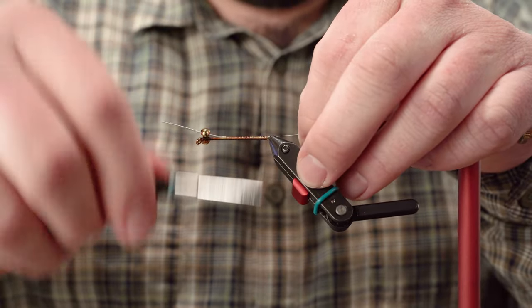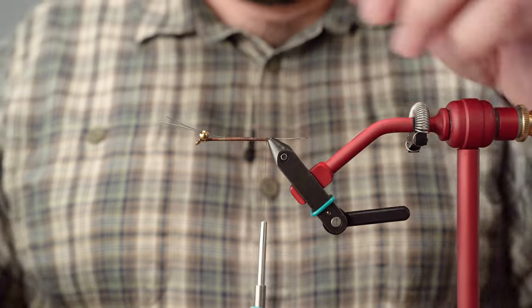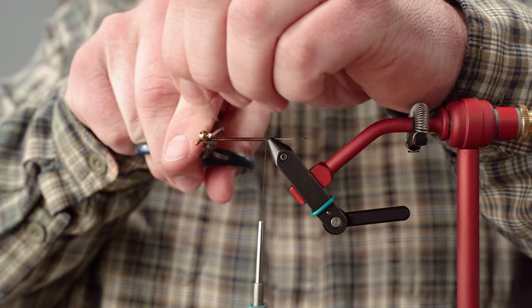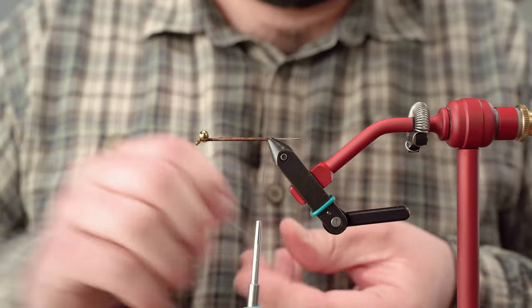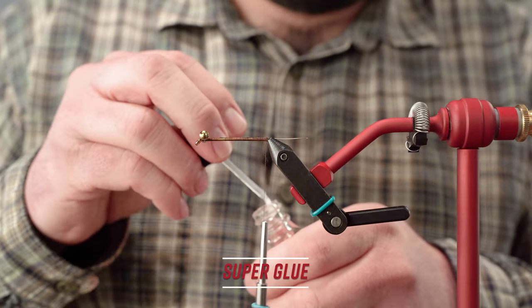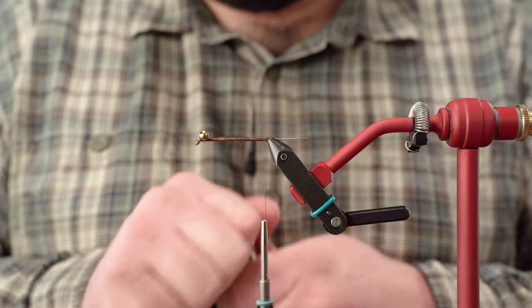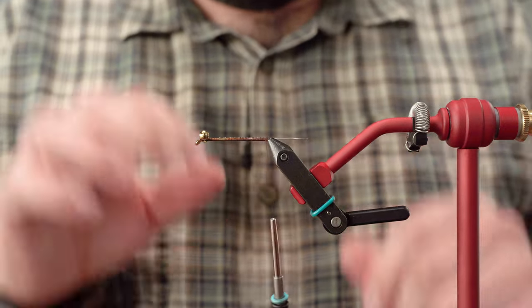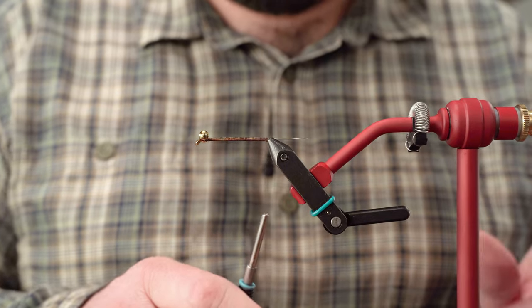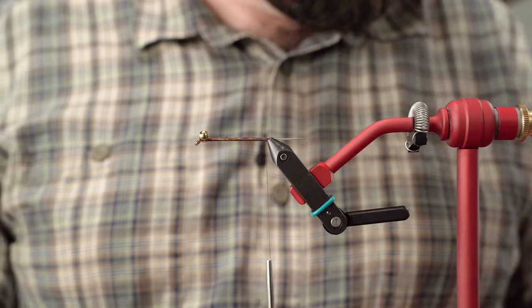We're going to go ahead and lock that down. Instead of doubling over, I'm going to snip these wires — I really don't need that much pressure to keep that hook intact. I'm going to put a little bit of super glue or Sally Hansen's on top of that wrap, just enough to keep it steady. We're not going to attach the hook yet — we're going to do that at the end of this whole process. I find it's a little bit easier at that point; you're not stabbing yourself or getting caught on that hook.